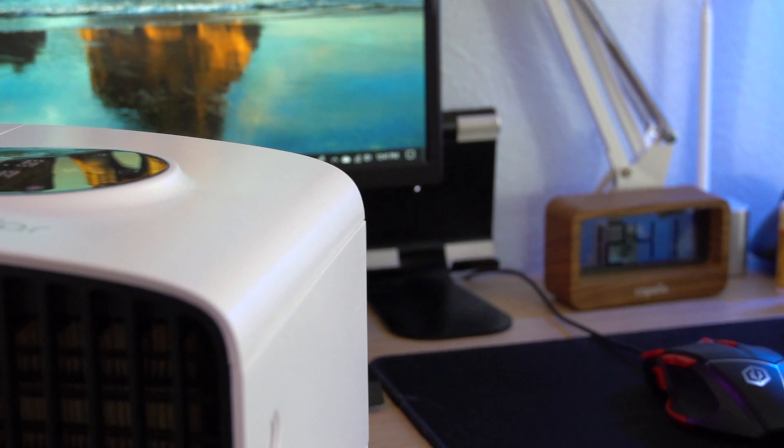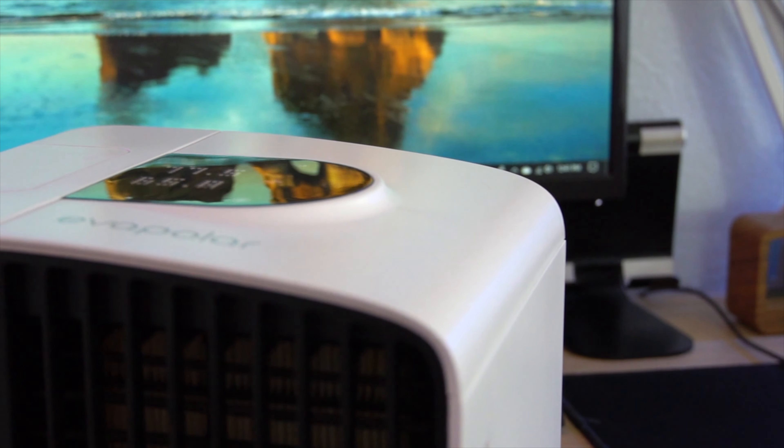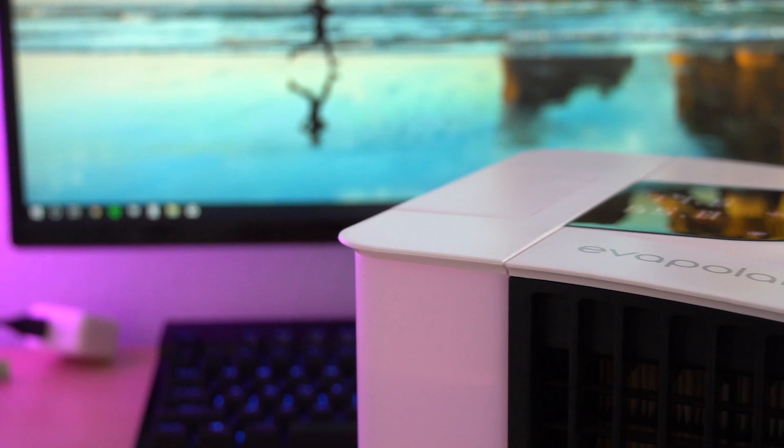Hey guys, it's Walker here. So today I am finally going to be doing a review of my Eva Pillar. I've had this since sometime in 2017 — I think I got it when I did the unboxing video, but I'm not 100% sure. I've had it for a long time and I've gotten a lot of experience with it. I've had some issues and I've also had some things that I really appreciate with it. So let's get into the review.